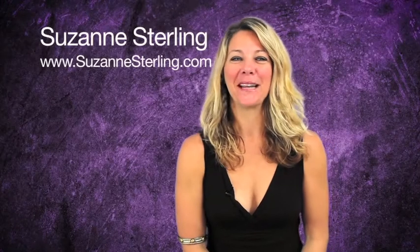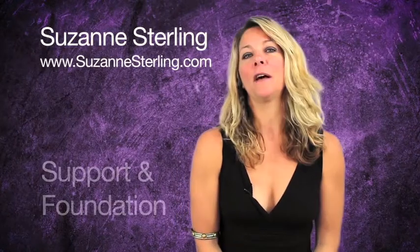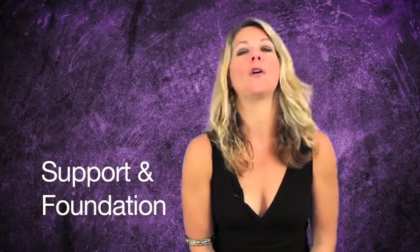Hi, my name is Suzanne Sterling. I'm going to talk about support and foundation, both in yoga and also in singing.